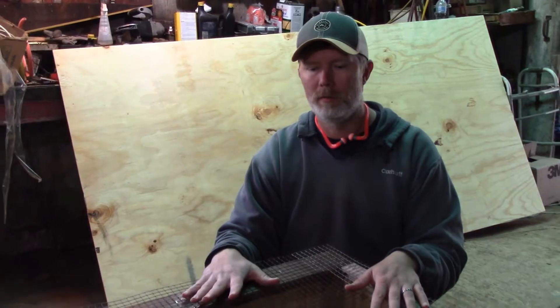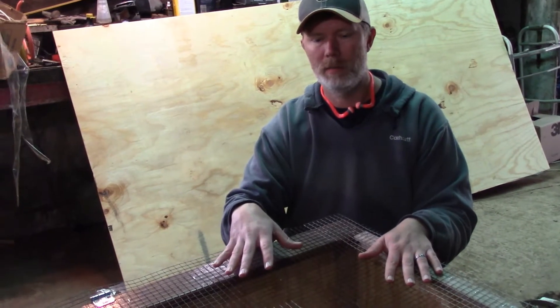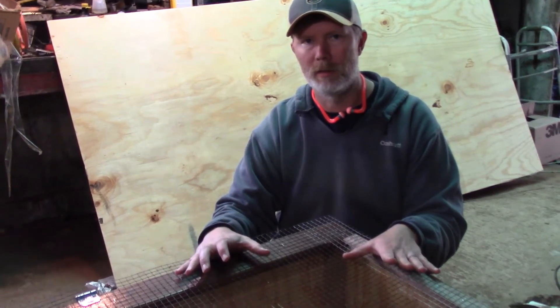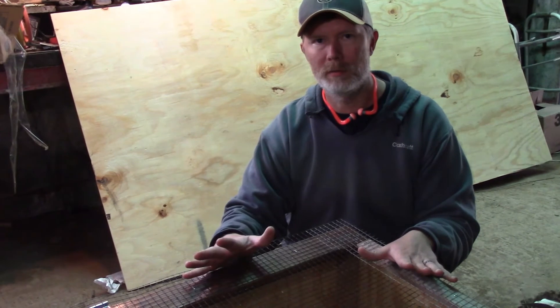Our next step is to put a tarp down at the bottom, put our pine shavings in the bottom, and collect the compost. So the next time you see this video, you'll see some baby chicks in here hopefully. Thanks for watching our videos — hope you like and subscribe for more DIYs around the farm.